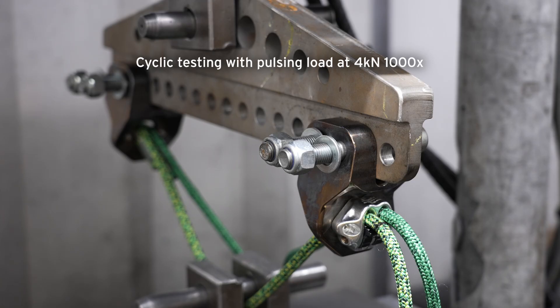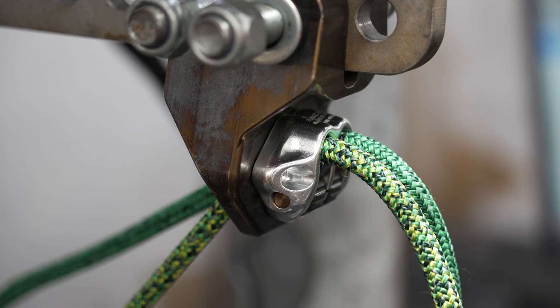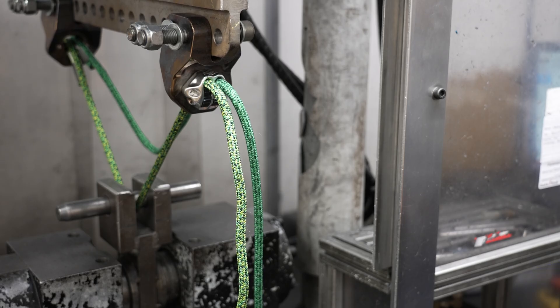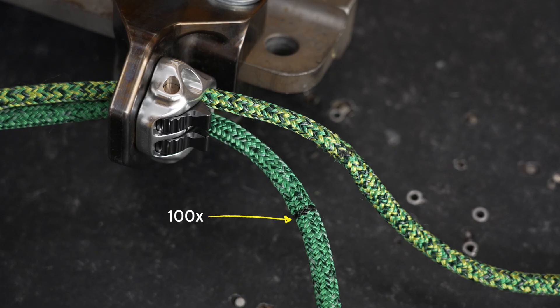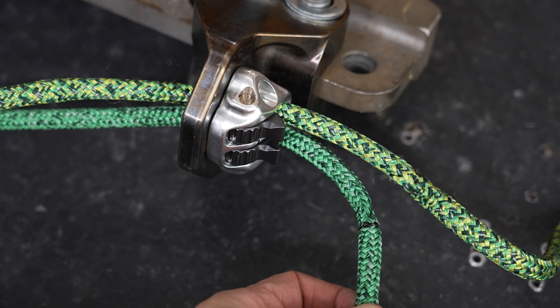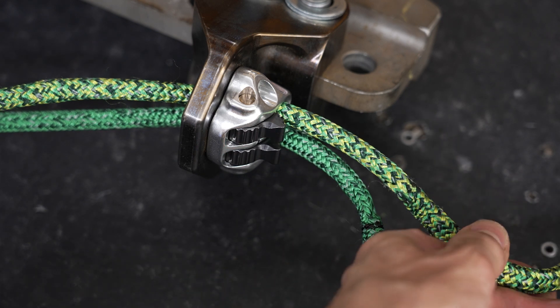First is a cyclic loading test to four kilonewtons. The cam is clamping on the rope in the exact same spot through the entirety of the test. Here we have the results from 100 cycles and 1000 cycles. The rope is visibly flattened, however there is little to no fiber damage and the core is also undamaged.